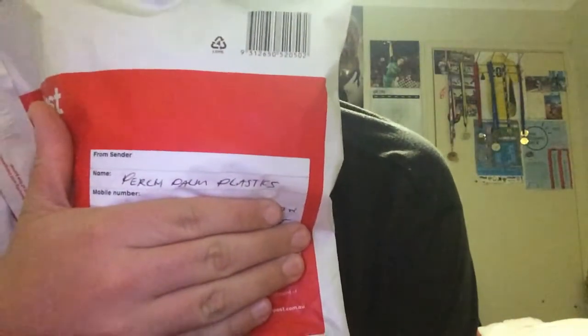So I decided to jump on his website and buy some, and after this video I'm actually going to get on there and buy some more. The order arrived today, so let me see — there's Perch Palm Plastics.